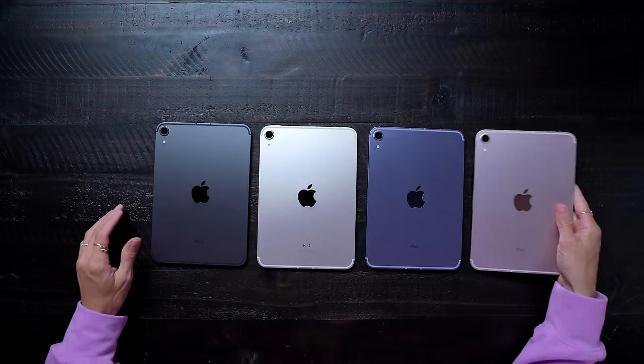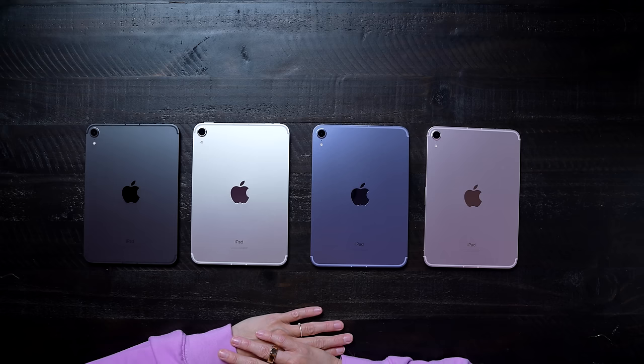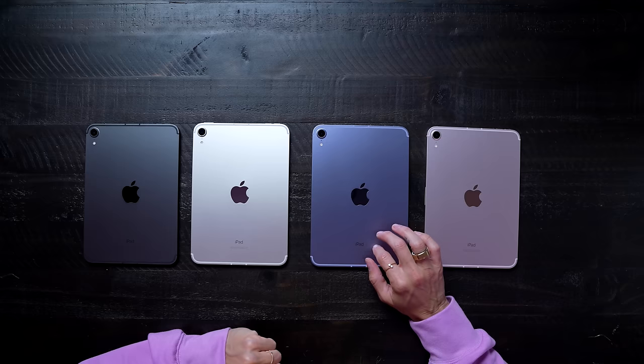Here they are — all four colors. I don't really know if I can pick a favorite. As much as I love the pink, I think I'm going to go with the purple. I think that's going to be our review unit.